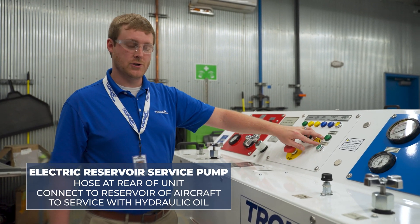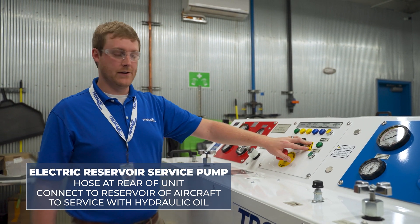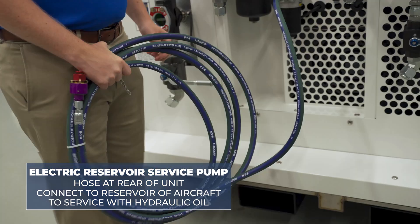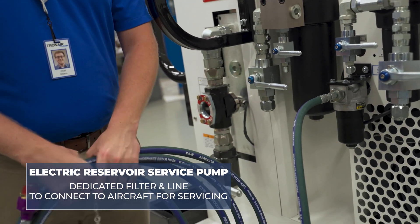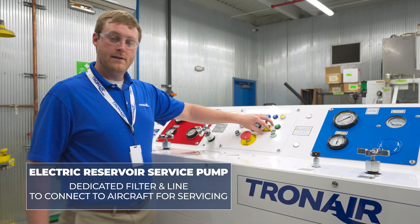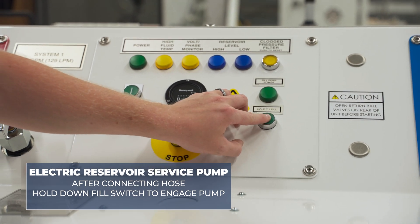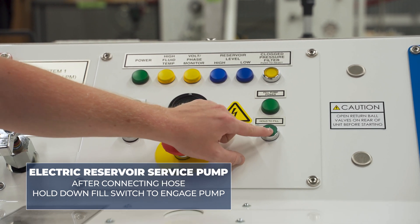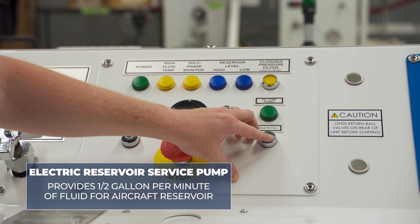Another standard feature of our TronAir dual hydraulic power unit is the electric reservoir service pump. The hose on the rear of the unit can be connected to the reservoir of the aircraft to service it with hydraulic oil before or after any testing. The electric reservoir service pump has a dedicated filter inline to connect directly to the hydraulic reservoir of the aircraft for servicing. After connecting the hose, simply hold down the fill switch to engage the electric reservoir service pump. The light just above the switch will illuminate, indicating flow, and this will provide a half gallon per minute of fluid to service the aircraft reservoir.